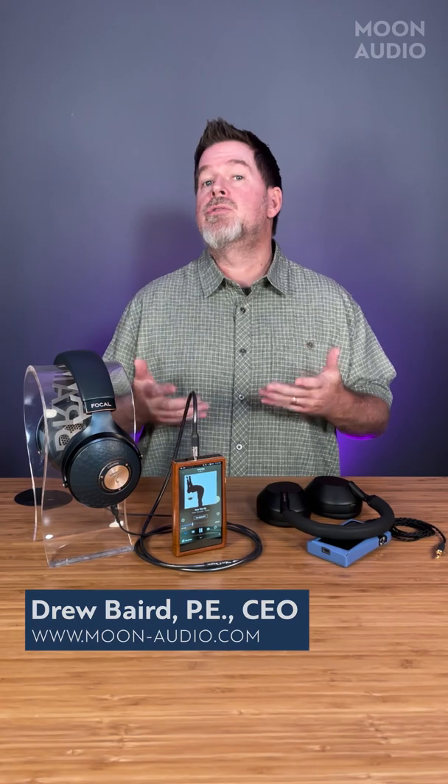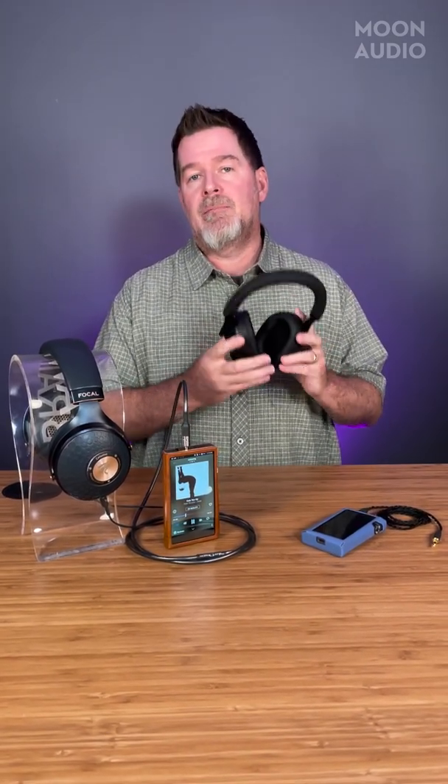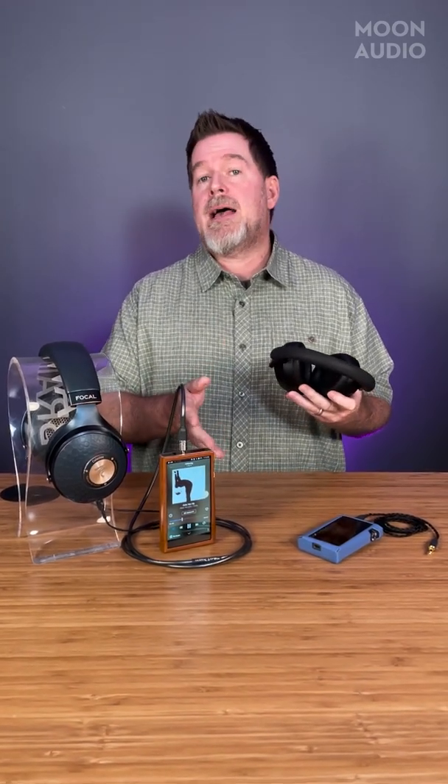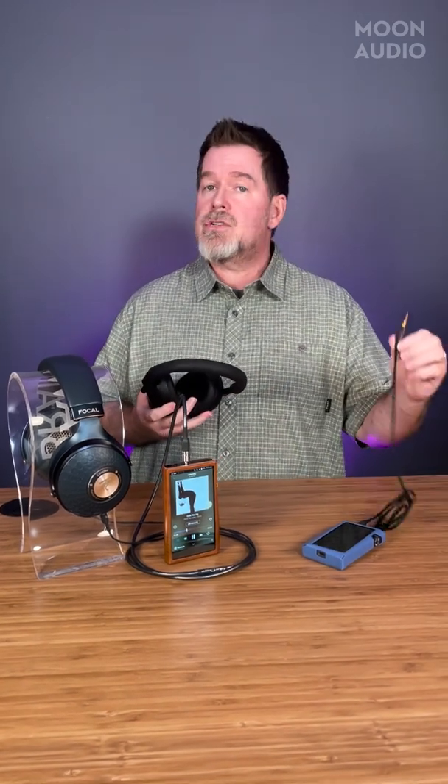Hey, this is Drew from Moon Audio, and welcome to Audiophile Tech Tips. I often get the question about Bluetooth audio and how it affects everything in the signal chain. I've got a customer who has an SP2000 and wants to get the new Sony XM5 wireless headphones — am I going to get the same quality from this Astell&Kern player if I go with a Bluetooth wireless connection versus a wired connection?